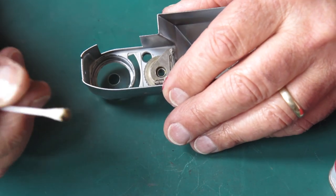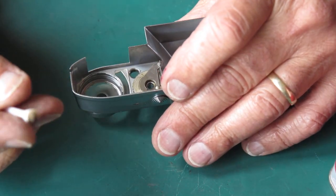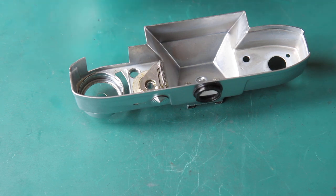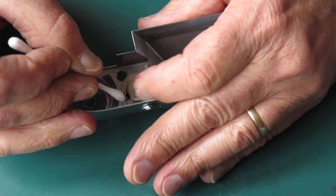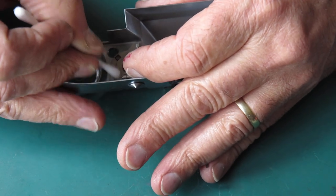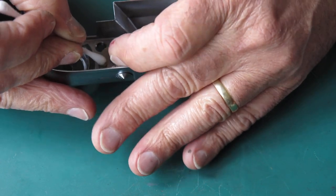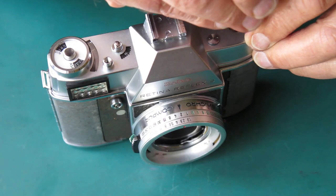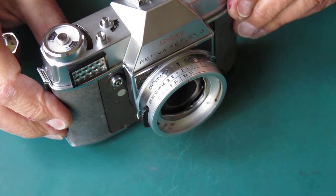If the frame counter mechanism is stiff in these cameras, it means the load on the shutter cocking rack will be very high, because the shutter cocking rack has to move that frame counter with each advance of the film advance lever. So it's worth taking some time to make sure the frame counter is not unusually stiff. In this case, swabbing this with a bit of naphtha on a cotton bud should remove that sticky grease, and very likely there'll be no further problem. That went very smoothly — that's all cleaned up, ready to go.